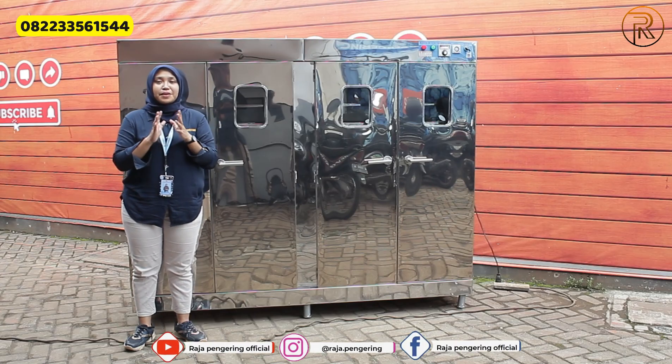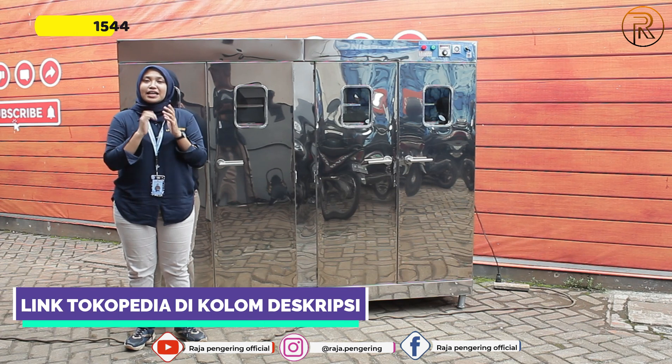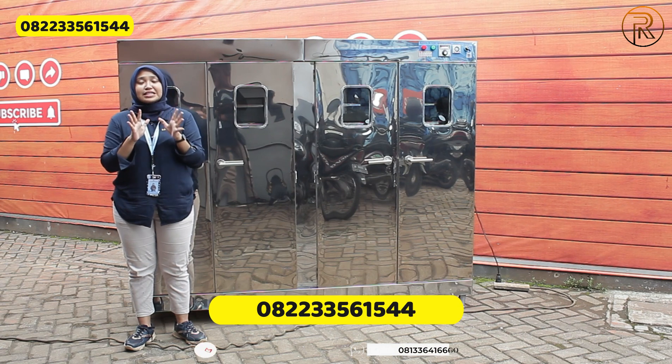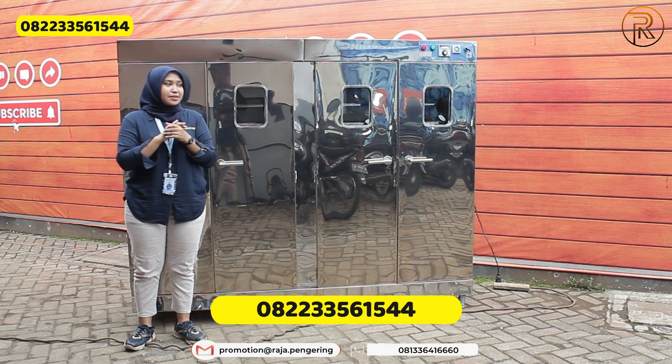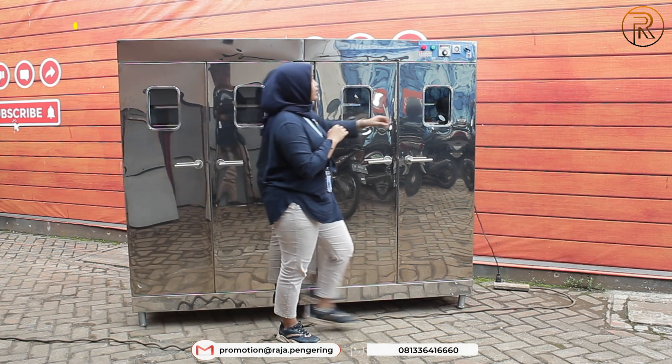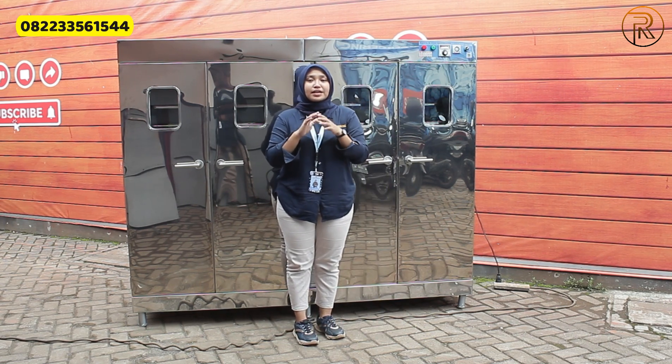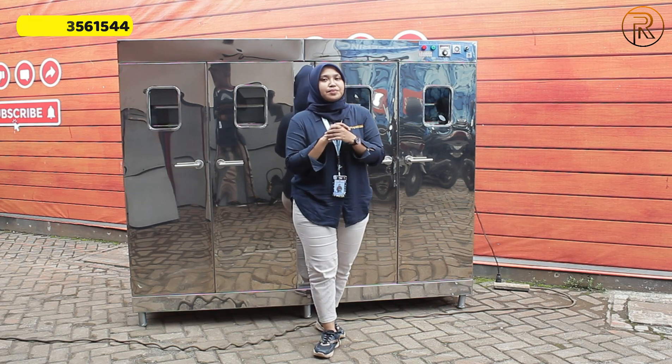Untuk informasi lebih lengkapnya, kalian bisa langsung klik link yang ada di kolom deskripsi video ini atau hubungi nomor di bawah ini. Setelah selesai menggunakan mesin ini, kalian bisa langsung matikan melalui tombol power, atau nanti juga bisa mati secara otomatis sesuai dengan timer yang telah kalian tentukan sebelumnya.